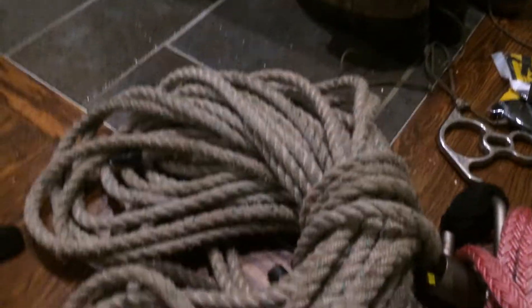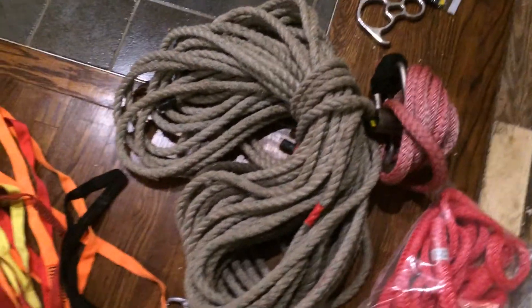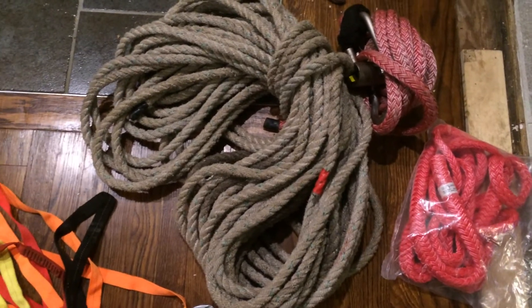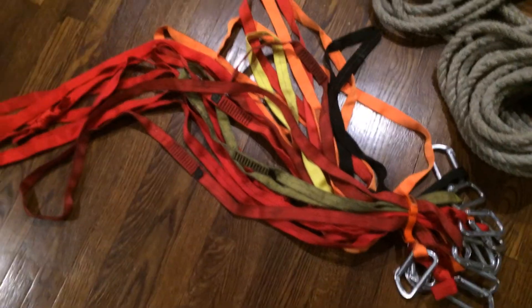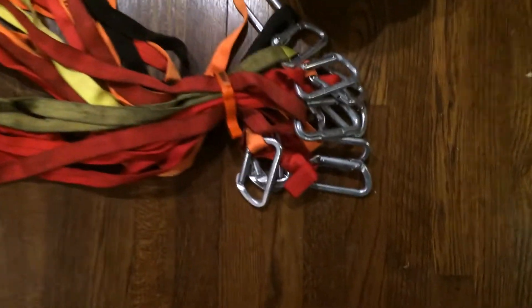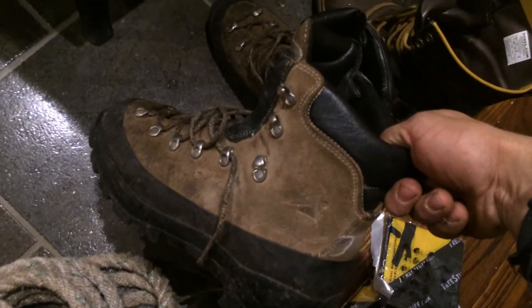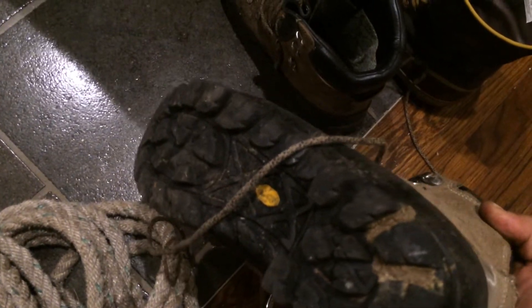It works pretty good when you're up in the tree and you got somebody on the ground but they don't really know what they're doing, so I use that for a lot of rigging. I got my little zipline setup here, a bunch of slings with some Omega carabiners.